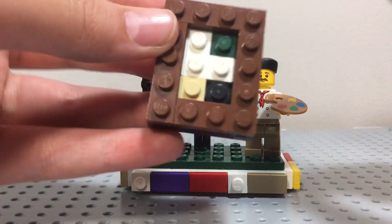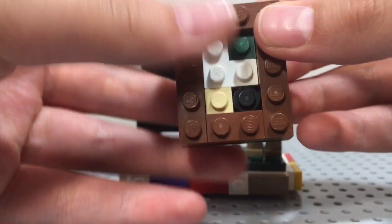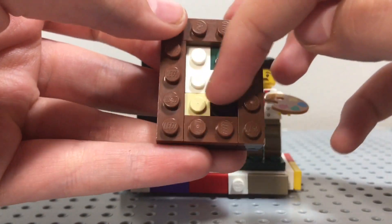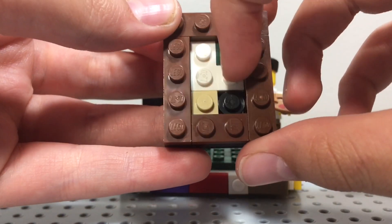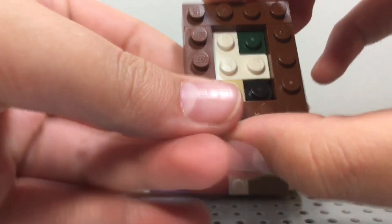And here we have the painting — very simple, a little thick, but it's really nice. As you can see it's not quite finished; he still needs to paint half of the painting. Three studs in — get it? And it has a nice brown frame.